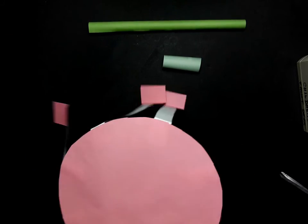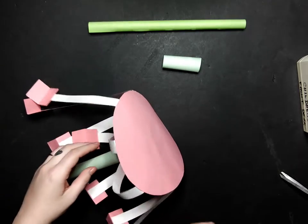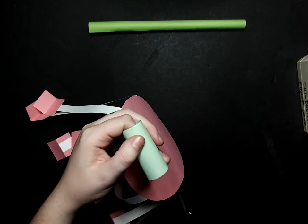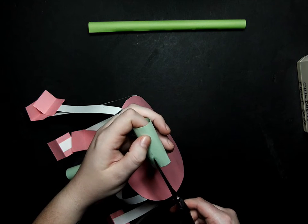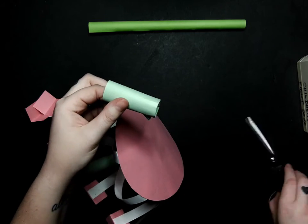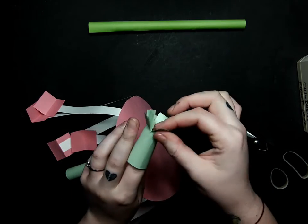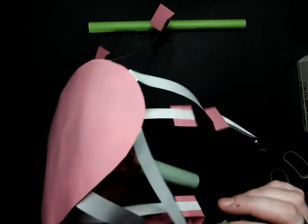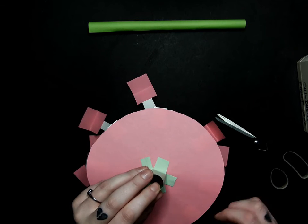Then we are going to flip that over and you might have to lay it on its side. We are going to take our short tube — our smallest tube — and do the same thing: cut four slits in it, fold those down, and then line it up with the other two. We are going to tape it down in the same way we did the other two.